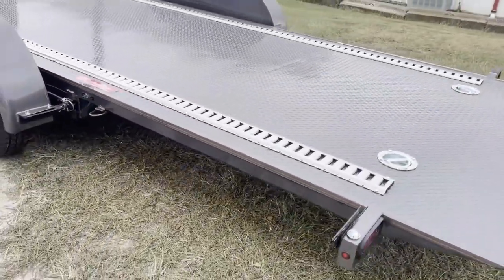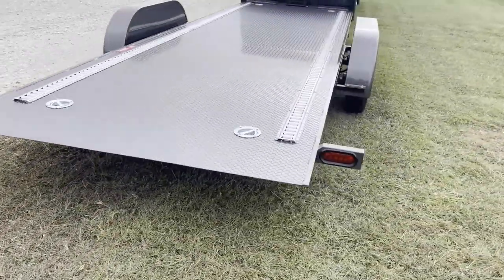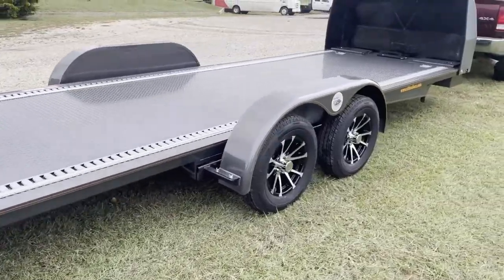I really like the charcoal gray — it really makes a really nice-looking trailer. I am actually at the factory picking this one up. Just pulled it out, so it is immaculate.